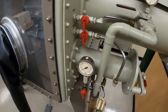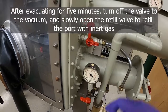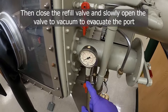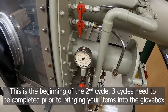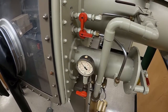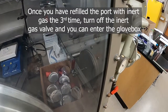For demonstration, we would close the vacuum side, open the refill valve, and you can see that brings the pressure back up. Then close the refill and open the vacuum again — this would be the start of the second cycle. There would normally be five minutes between these steps. After refilling the third time, that's when you can go into the glove box and remove your items from the port on the inside.